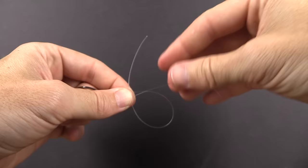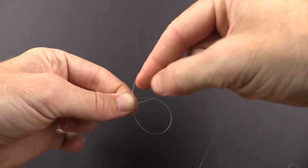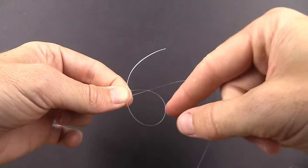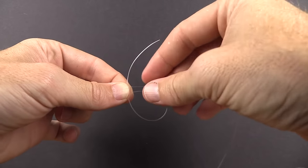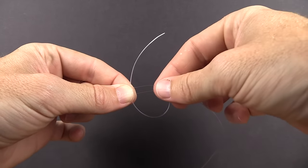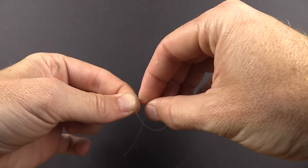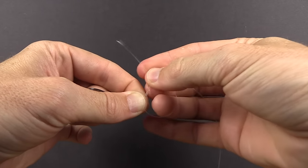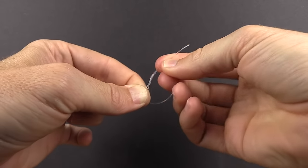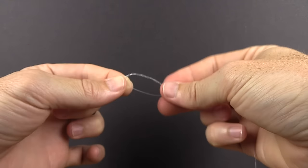Now that we have it in place, the next step is to take this tag end and wrap it around the doubled line — going from behind and then through the loop we created. We're going to do that five times. The easiest way is to keep your left hand holding the two lines together and with your right hand cinch down on the other side, then use your index finger and thumb to feed it through. That's two, three, four, five.